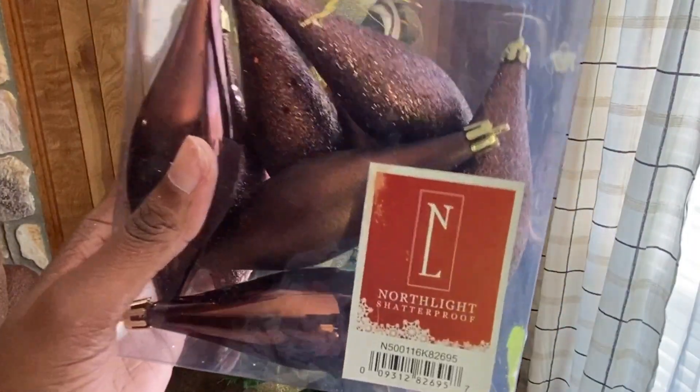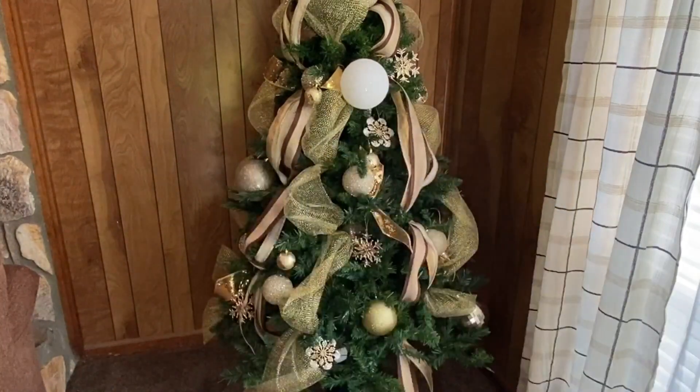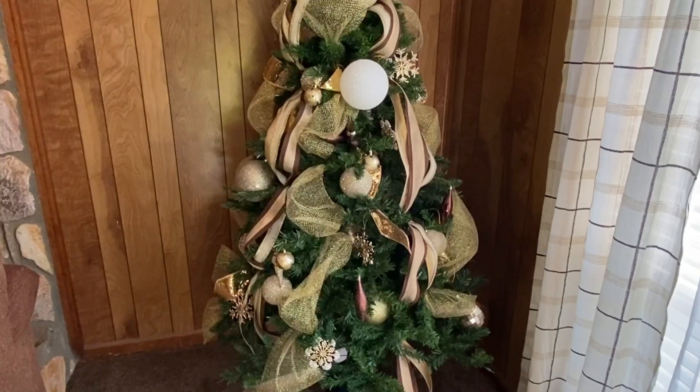My next layer is finials. I'm just going to show you what the finished product looked like rather than showing you me putting them all on the tree. There we are — now moving on to the next layer.